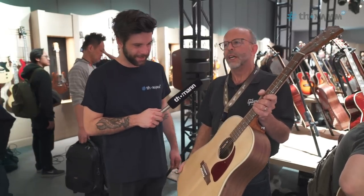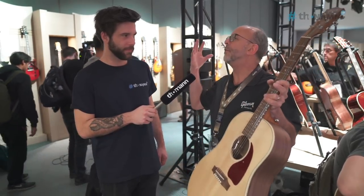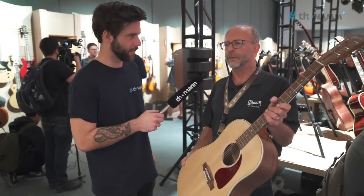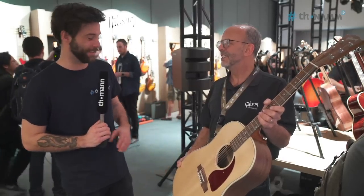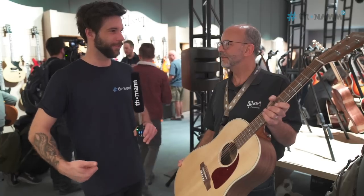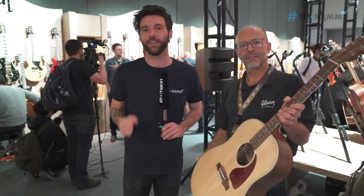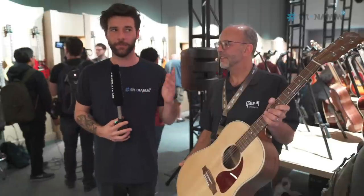Looking forward to seeing that. It's an exciting time — the new leadership at Gibson is just fun. It's fun again. You can see people are smiling, people are happy. They're giving us the tools to make our guitars even better, and it's a new day. We're moving in the right direction. Thank you so much for taking the time — these are amazing guitars and I'm really looking forward to trying them. I'm really excited and filled with hope. I'm really happy to see that for Gibson. Thank you guys for watching. This was Don at Gibson, my name is Guillaume, and I'll see you very soon.